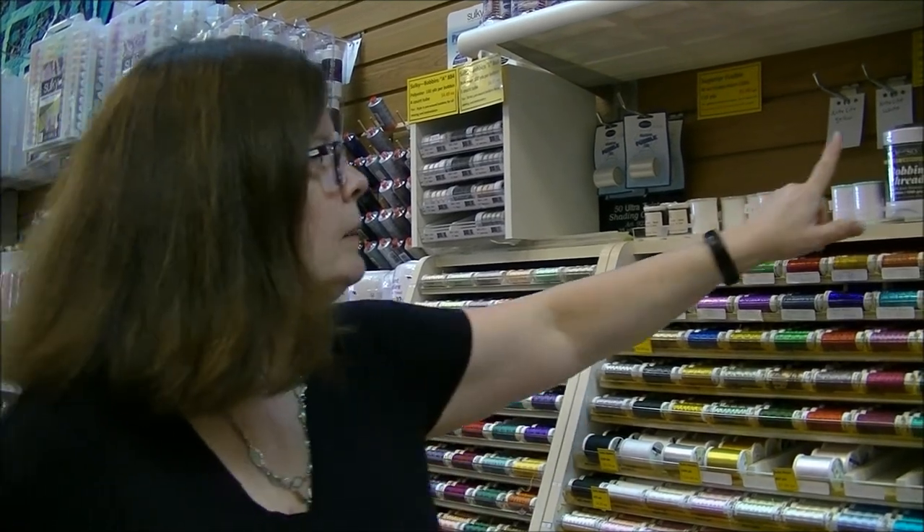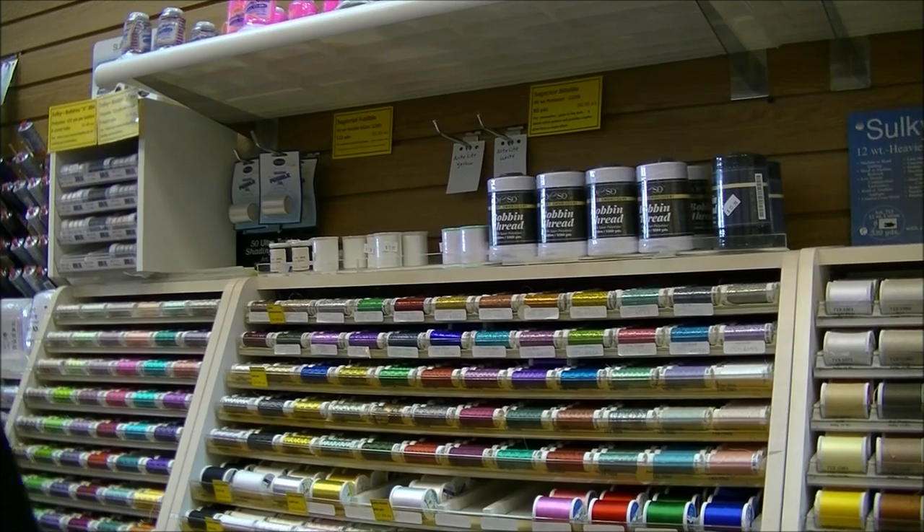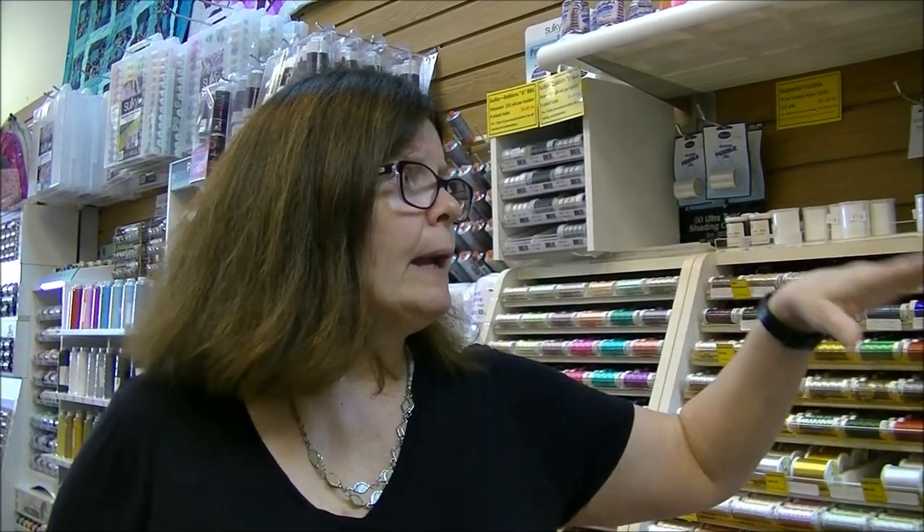Up at the top of the wall we have bobbin thread — a super lightweight 60-weight thread, so we're going the other direction from all-purpose. You rewind it onto the bobbin. It's perfect for embroidery, decorative stitches, and appliqué — anywhere you don't want to constantly rewind a matching bobbin. Bobbin fill comes in black and white: use black if your fabric backing is dark, white if it's light.